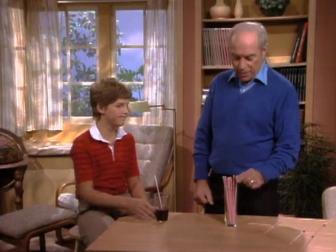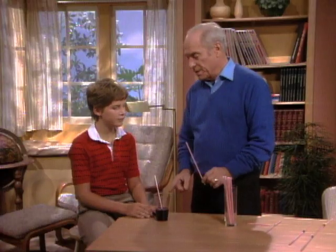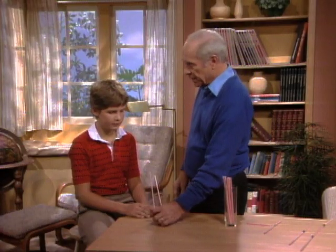No problem, all right. Now I would like you to use two straws, but one is in the grape juice, the other one next to it, like that.